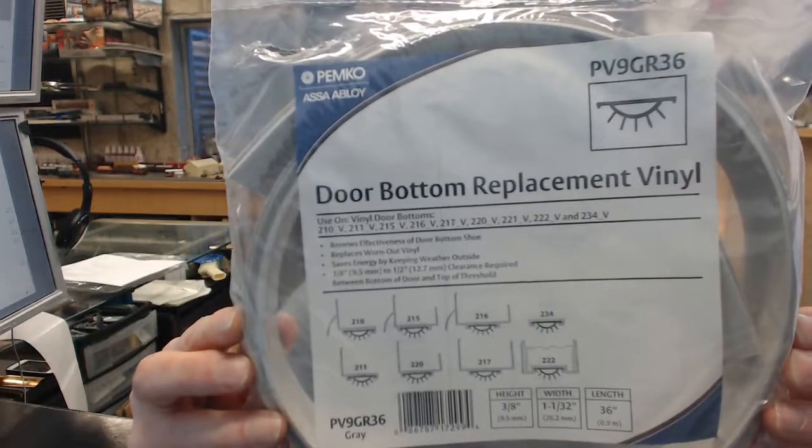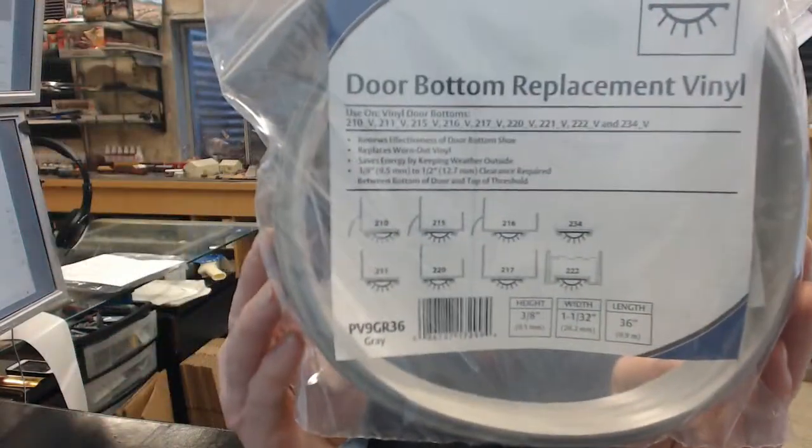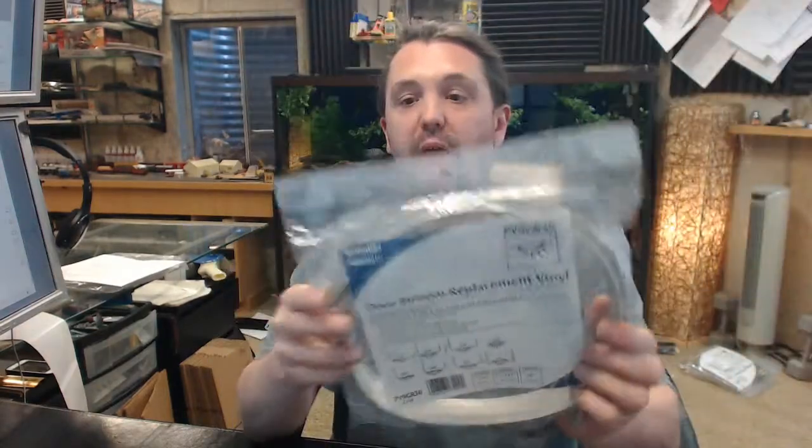This is a replacement vinyl for Pemko door shoes. The model is quite conveniently listed on the front and back of the paperwork, along with being listed below this video for all the compatibility information.